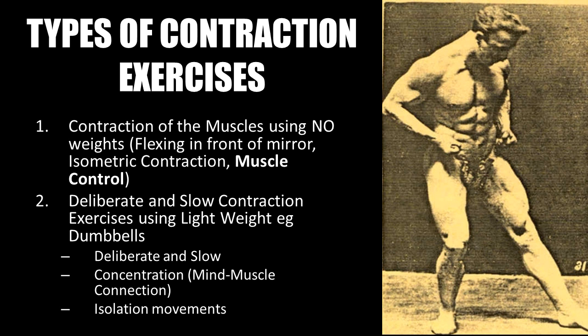An art practiced back then was actually called muscle control. And second, the deliberate and slow contraction exercises as performed in Sandow's or Professor Attila's light dumbbell system. You used very light weights and performed deliberate and slow contractions, really concentrating on the contraction of the muscle. It's not the resistance that forces you to contract, but your mind-muscle connection that forces a forceful and deliberate contraction. Using the light dumbbell system, the exercises performed were isolation movements. Both of these practices were very common and popularized by famous exponents of the bronze era.